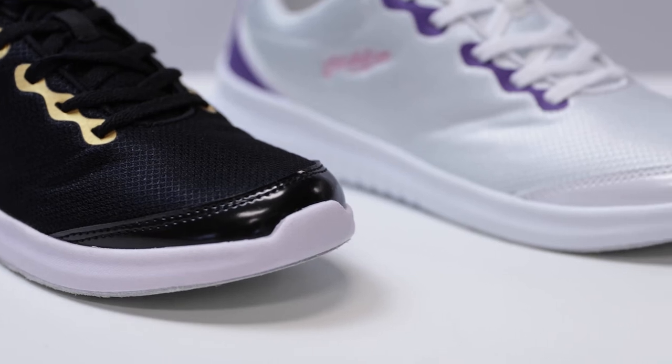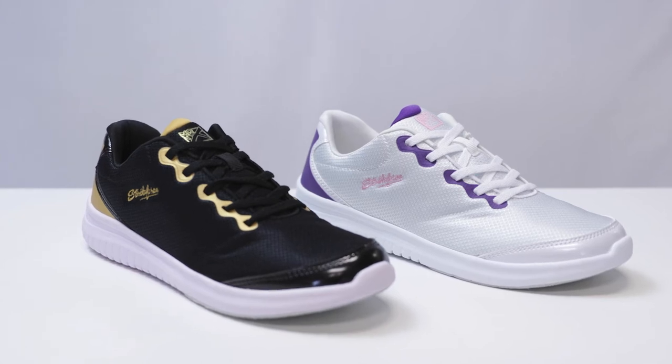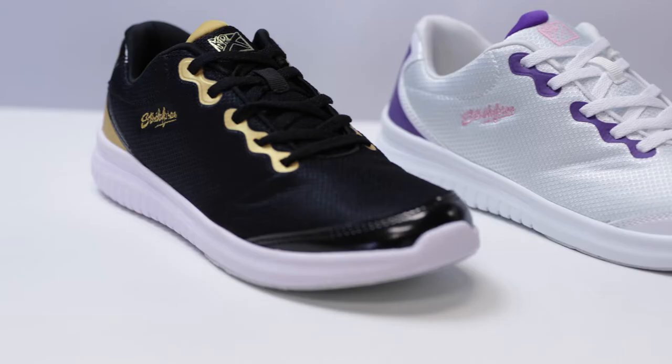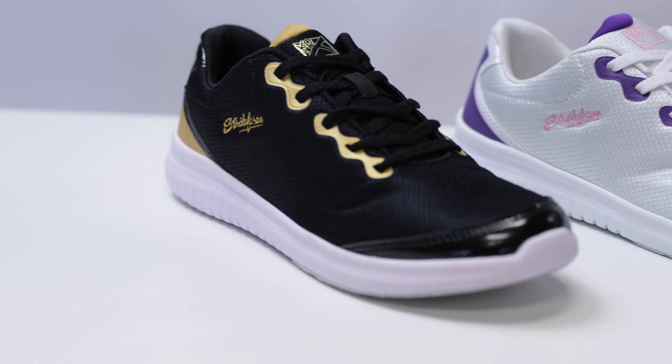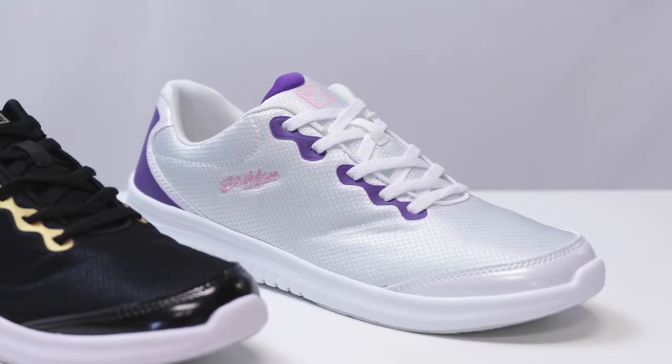It comes in two stylish color options, black gold and white purple. The Glitz is available in women's sizes 6 through 11 and is available in medium width. This shoe features a classic lace-up design with padded tongue and collar.